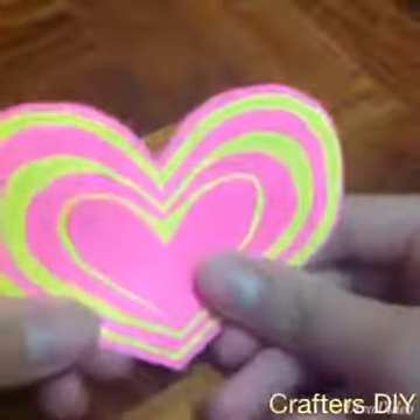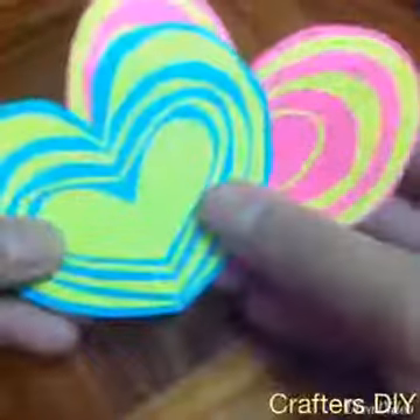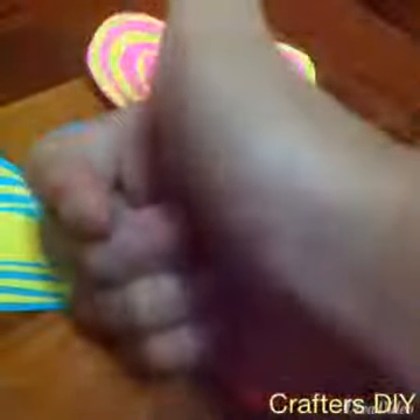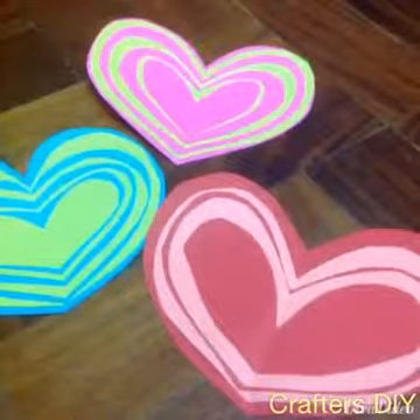This is what my heart looks like — I think it looks really cute. And this is the blue one from a while ago. If you like this video, don't forget to give it a big thumbs up and subscribe for more DIY craft videos. Thank you guys for watching and see you guys next time, bye!